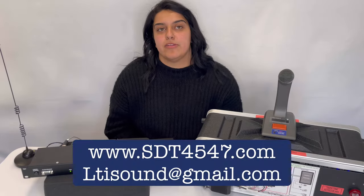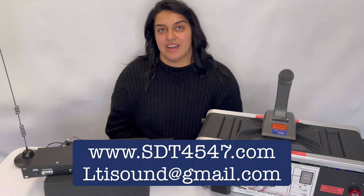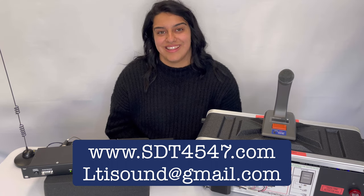For more information, go to www.sdt4547.com or email us at LTIsound@gmail.com. Thank you for watching.